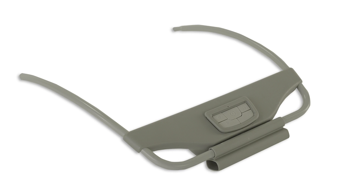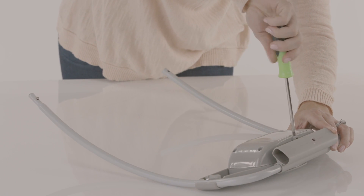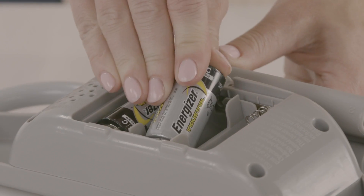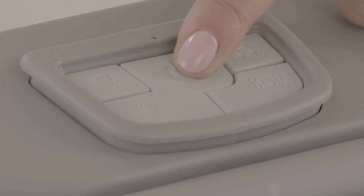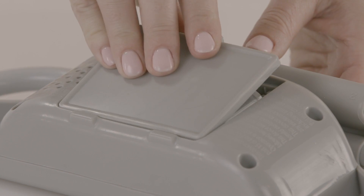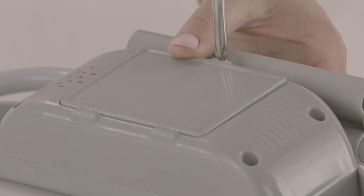Installing the batteries. The first step in assembling your Boutique Collection Rocking Seat is to install the batteries. Locate part number 4, the seat bottom rest, and remove the battery compartment door on the back of the control module with a Phillips head screwdriver. Add three C-sized batteries as indicated. Switch the power to ON to make sure the batteries are working and installed correctly.